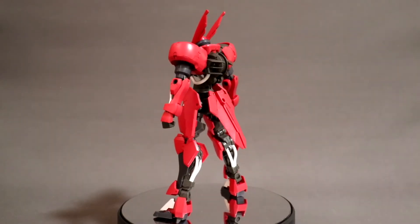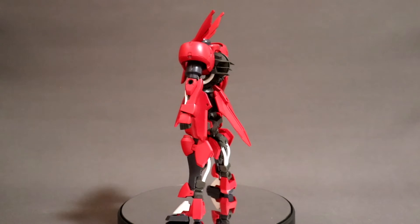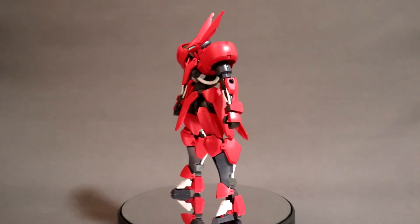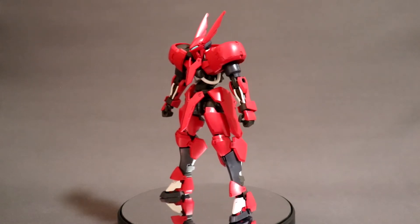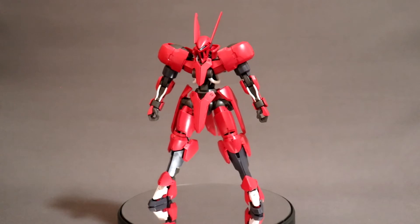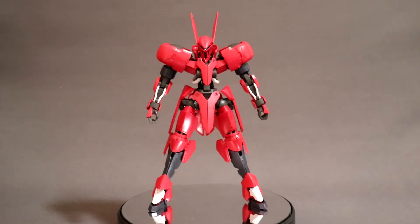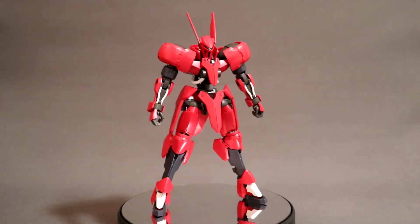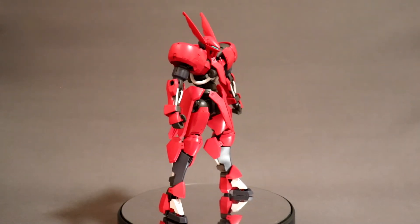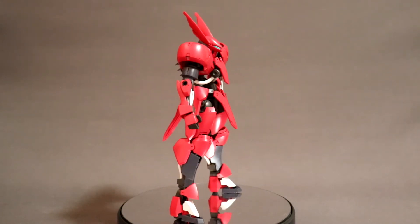There you have it, the completed 1 to 100 No Grade Grimgord. First impression — the color scheme is just like the Savior Gundam. You can see some of the inner parts there, kind of similar to Red Frame, especially at the back.